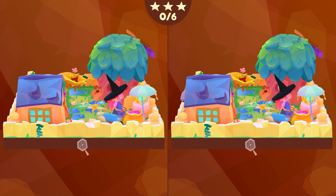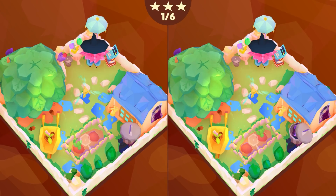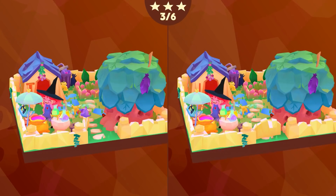Oh no, another spot the difference. That ain't our speciality. Oh, there's Granny. They're wrong. Bin - there's no bat in the bin. Well, there is now a bat in the bin. You've got your broomstick up here.